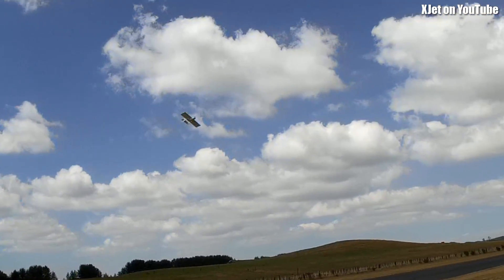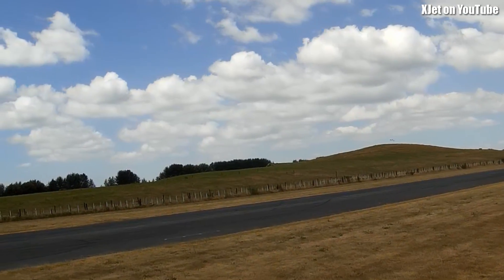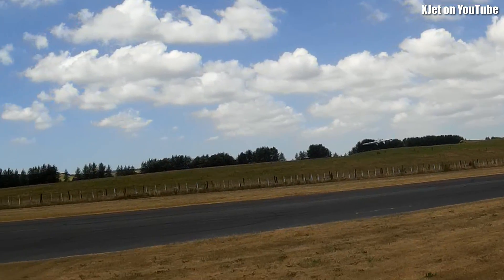It may not be quite sub-250 anymore with the extra foam board that I've added, but I'll check that. Besides, you could get around that by just paying a bit more attention to weight.